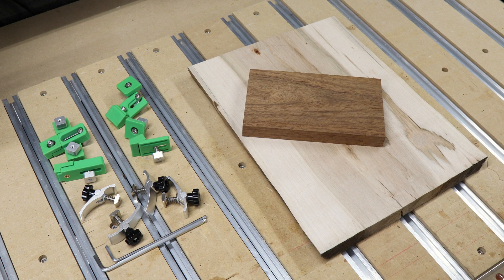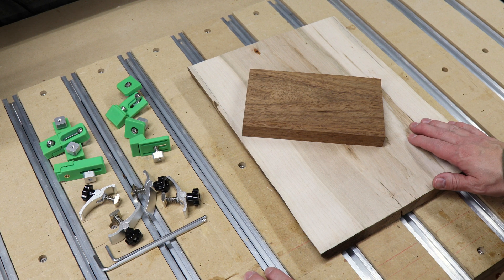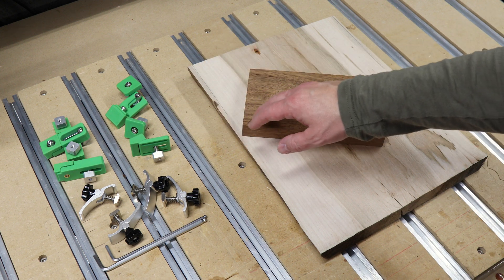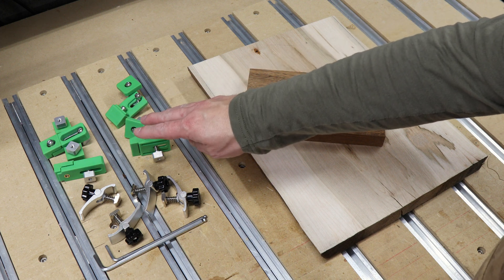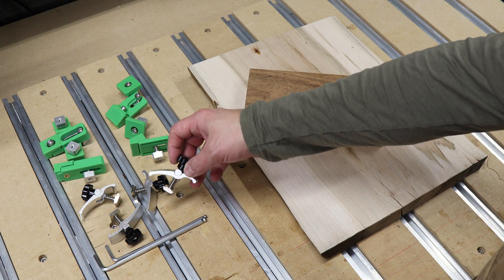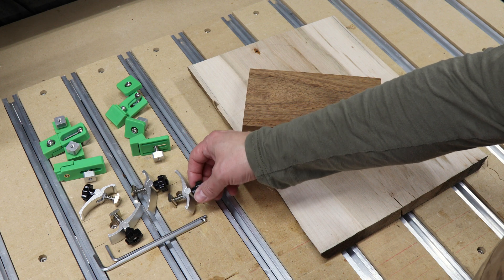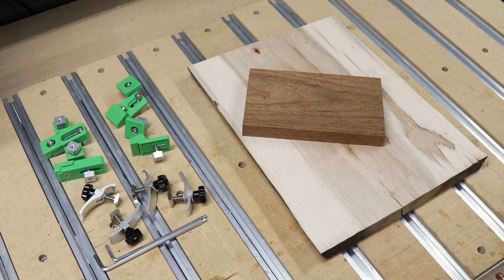Now let's move on and look at clamps. All the clamps I'm using here are meant for use on the T-slot rail system, but you can also get similar clamps that mount directly to your spoiler board. We'll be looking at two different types of plastic toe clamps along with these metal spring-loaded hold down clamps. I typically use clamps over tape when I'm cutting larger projects or using large aggressive bits.